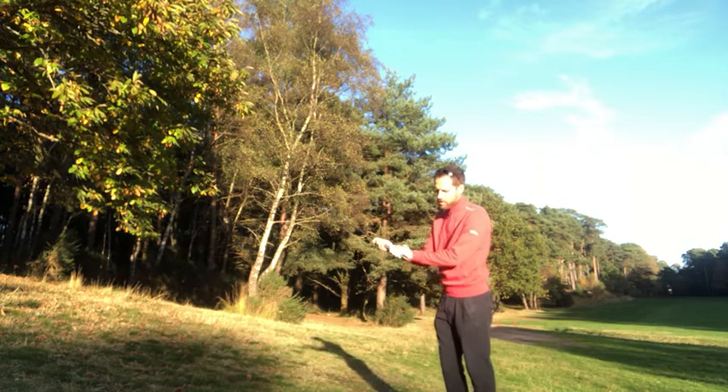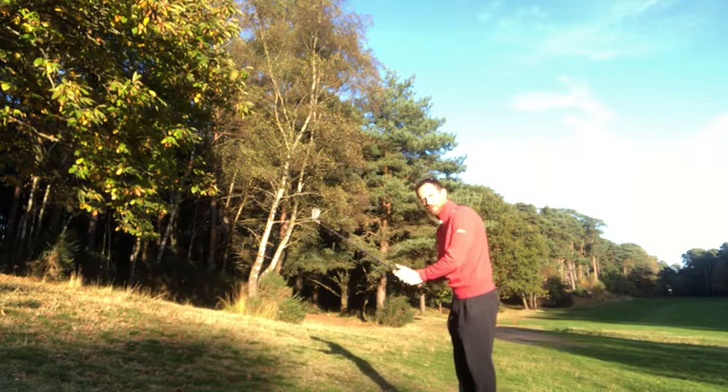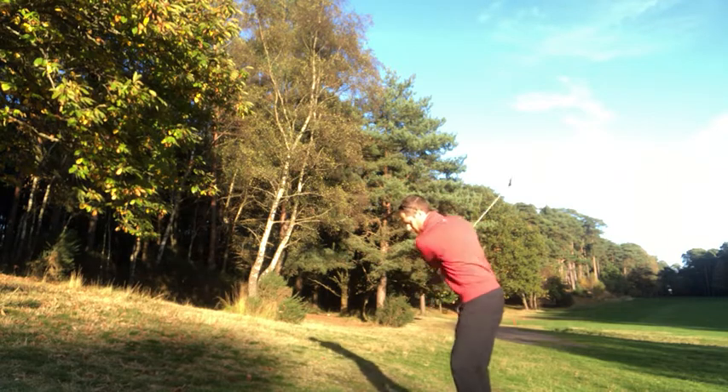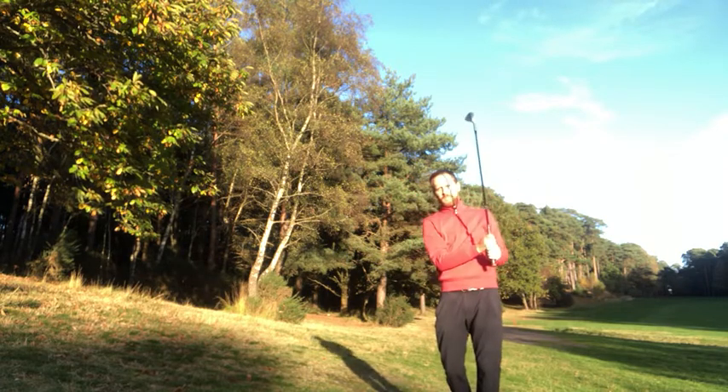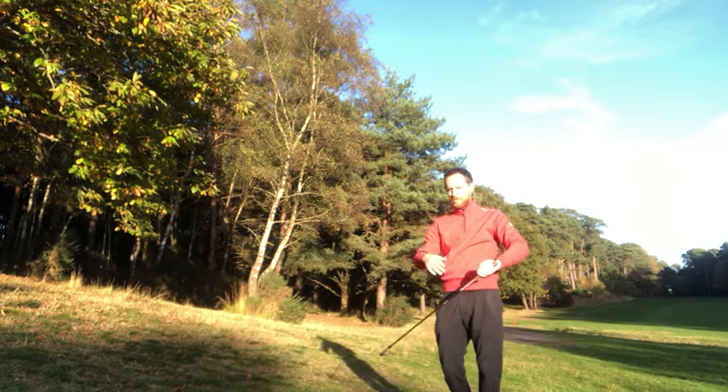So what we want to think about is go down the grip a little bit, just have a couple of swings and try and connect with the floor at the right point. And then we can adjust that if need be — go further down or slightly higher up if we can't get the right connection.